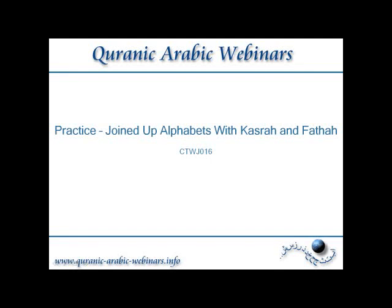Welcome to this webinar. This is a practice session with joined-up alphabets with Kasra and Fathah.